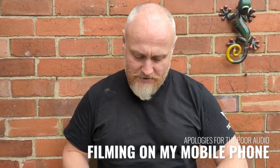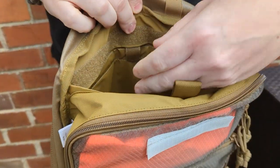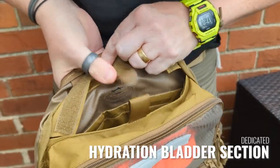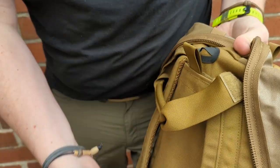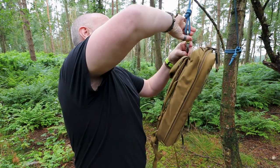I realized while editing that I'd forgotten to mention: behind the back pouches there is hook-and-loop for a hydration bladder, a fixation point, and a port where the hydration tube can come out and route across your straps should you need it.